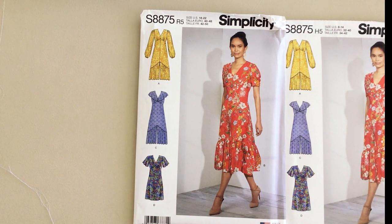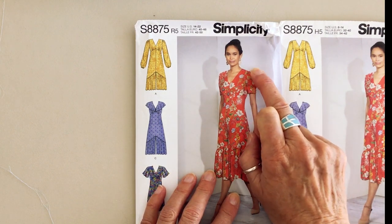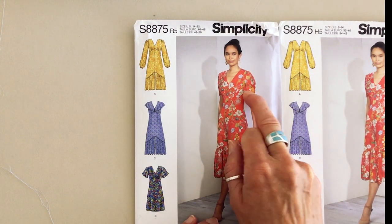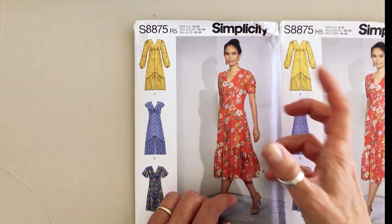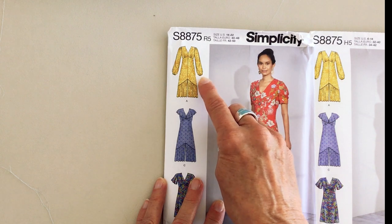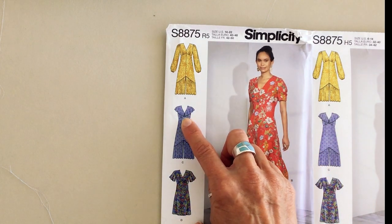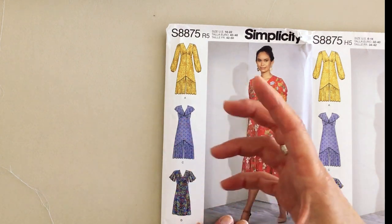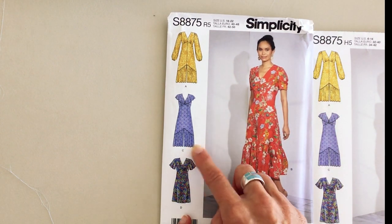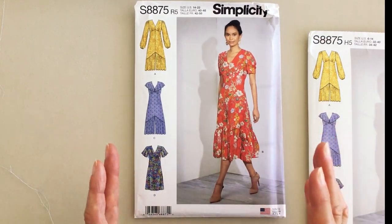Looking at the sleeve options for Simplicity 8875: in the main picture there's a short sleeve with a fitted head and just a few gathers, with the cuff pulled in to create a slight puffed effect. There's a long sleeve with a gathered base and a very narrow cuff. There's a frilled version that just caps the shoulder — no real sleeve as such, more of a frill-come-cap covering the shoulder. And then there's a pretty bell-bottom short sleeve with a fluted base. So you've got lots of different options within the same pattern.